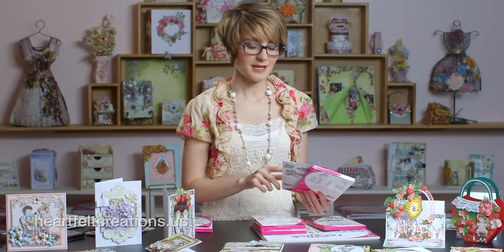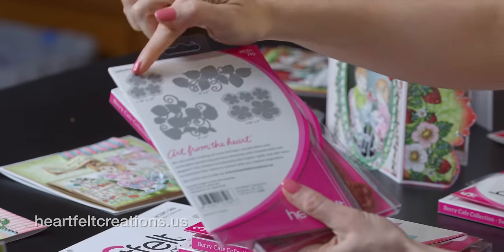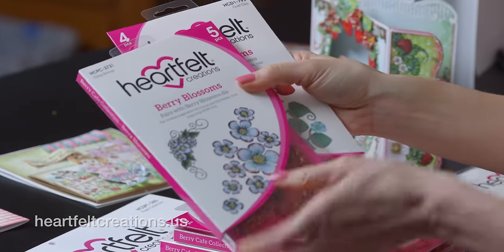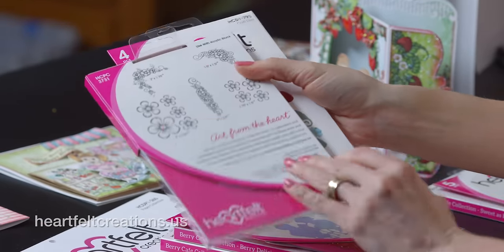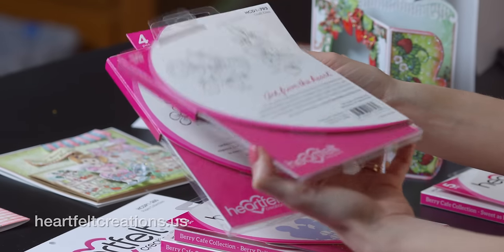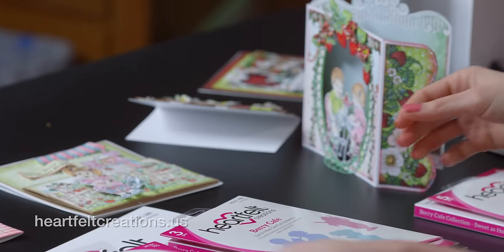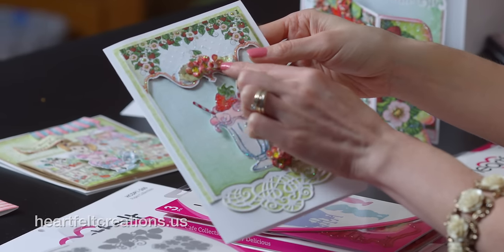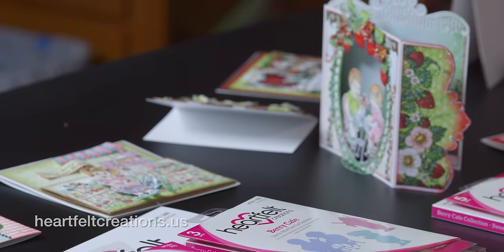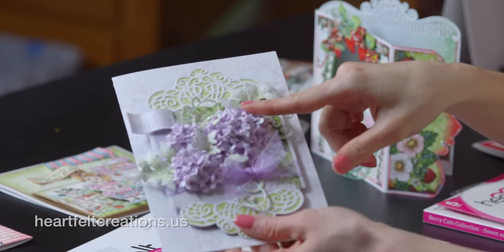Within the Berry Cafe collection, you have the berry blossoms die, which includes the little berry blossoms and the strawberry border and cluster. It coordinates with two different stamp sets — the berry blossoms and the berries. What I love is there are two different sizes clustered together so you can cut out a bunch at one time. You can cluster the little flowers together — which is absolutely beautiful — and bunch them to create hydrangeas or even lilacs.